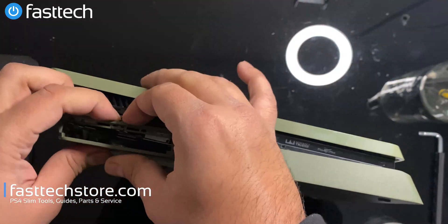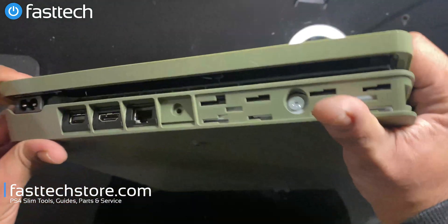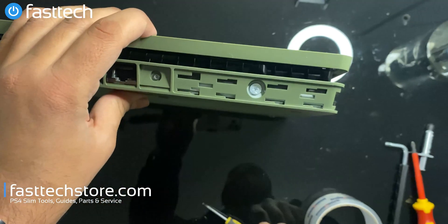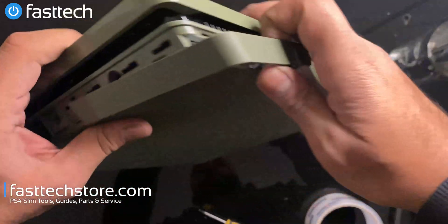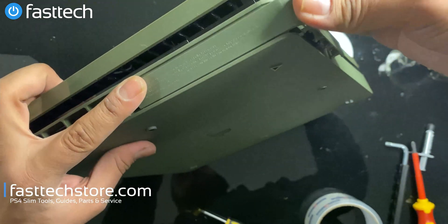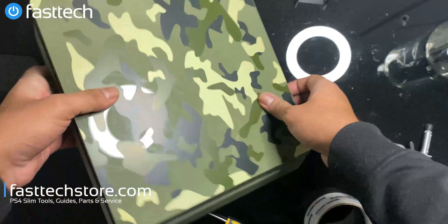Make sure this band doesn't get in the way, then click click — and we're going to put the final screw back in and put the hard drive cover back on. It slides on like this — start from here and then push it down and it's going to click in. And we're done.